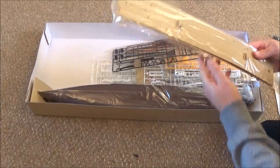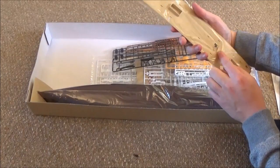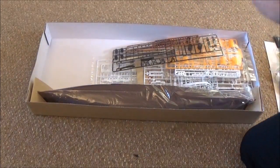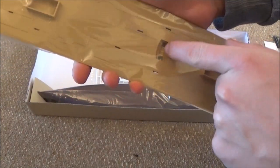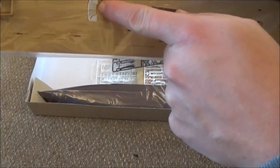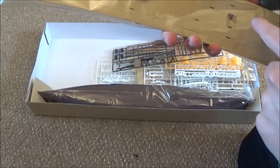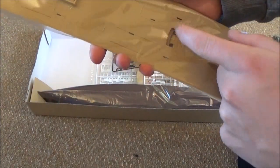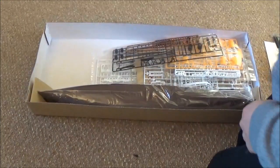Then we have our deck pieces — there's two lots there. And you can actually see — how cool is this? They've actually moulded the grand staircase into the plastic, which is very nice. That's the first time I've seen that. Now of course in the wreck version, that's gone, so unfortunately it's lovely detail but it might have to go.